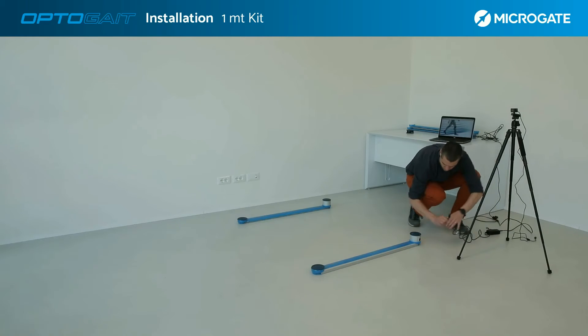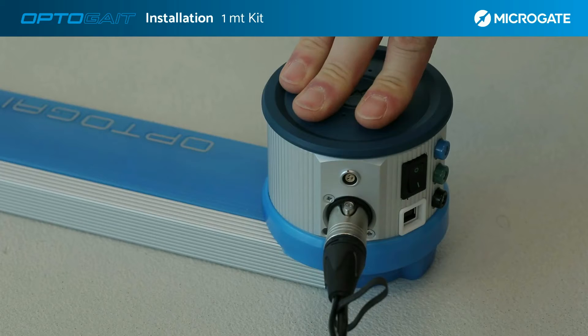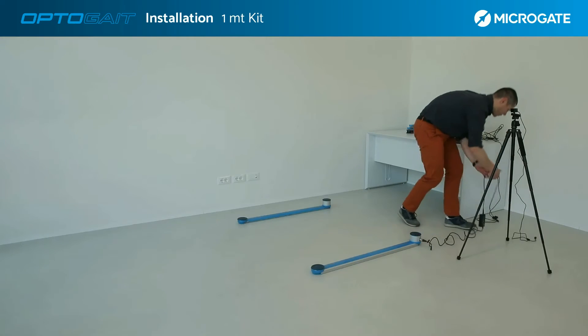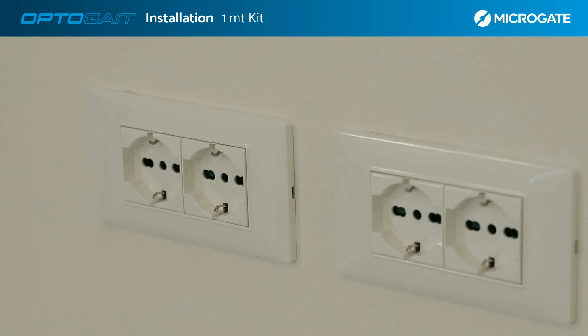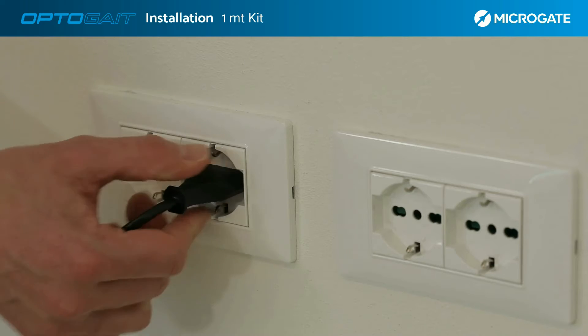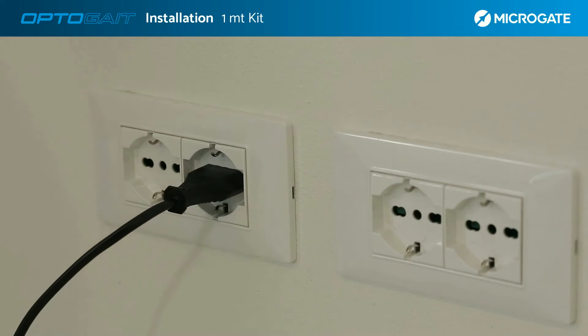If an external power supply is needed, use the supplied cable with a three-pin connector. Remember, the bars must first be switched off. It is possible to use the system when connected to an external power source — in this case, the power supply will not only power the system but also recharge the batteries.